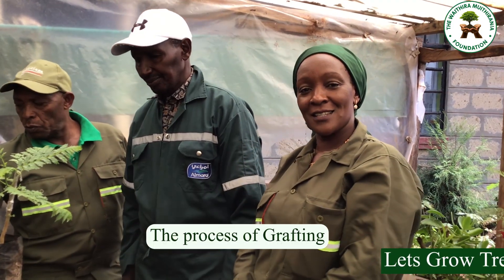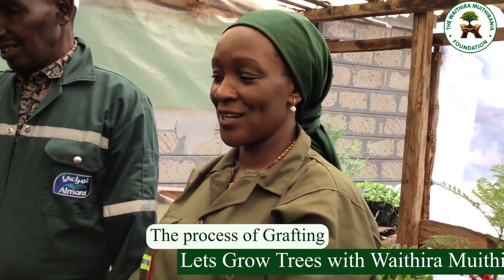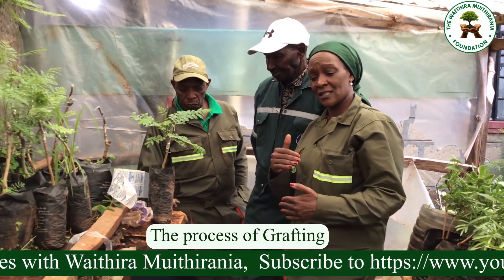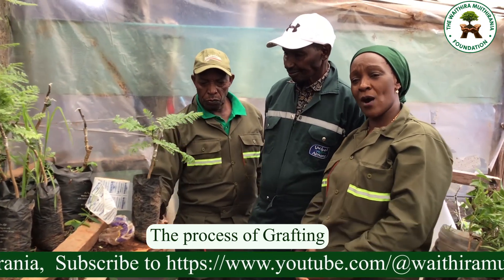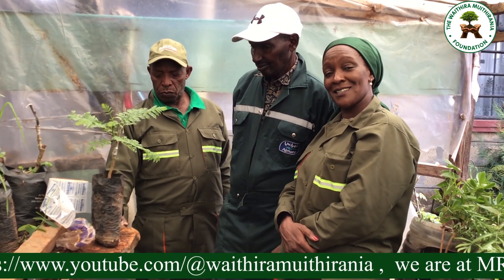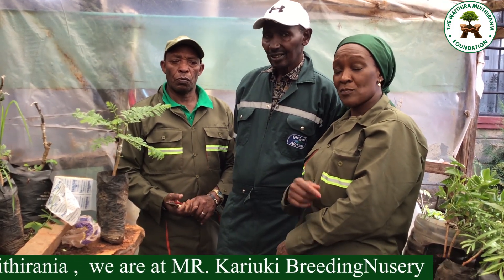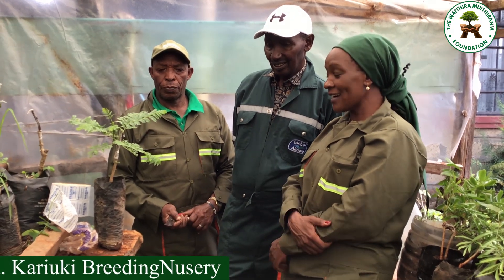Fellow tree growers, we agreed we are growing trees and no doubt we are doing it well. We are being taken step by step by our experts. On my immediate right is Mr. Allen Kariuki, 30 years experience in this practice — you are in safe hands.